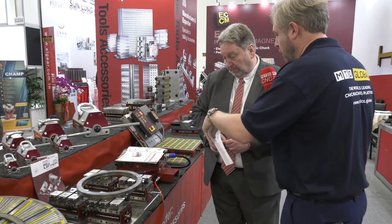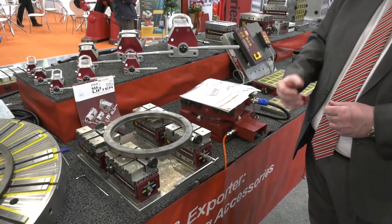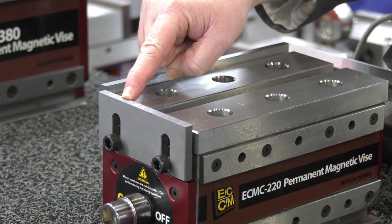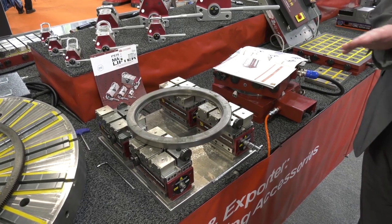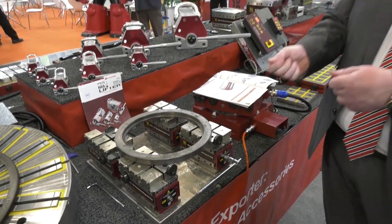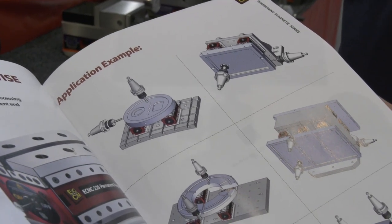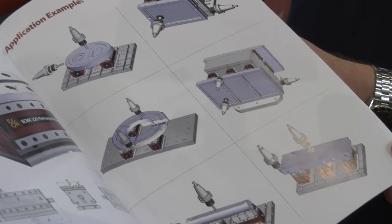When you buy a vice, the accessories it comes with are workpiece stops — at the end and at the side — so that you've got your datum where you can load your workpiece up against a positive stop. You'll also get four clamps to clamp it down to your table, and two alignment keys that fit underneath to align it into the T-slot on your table, giving you that rigidity against side and end forces.